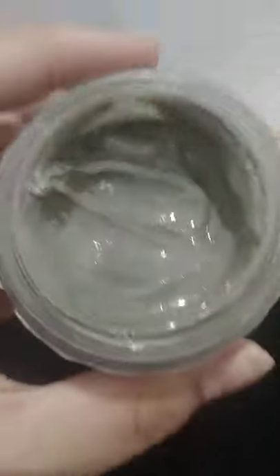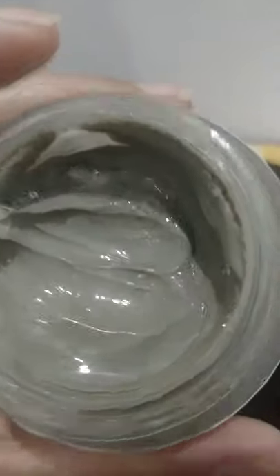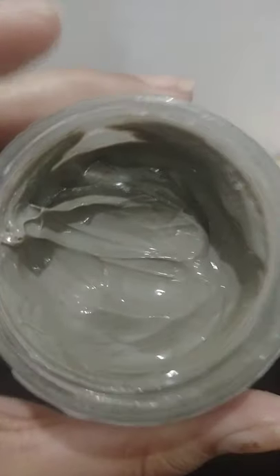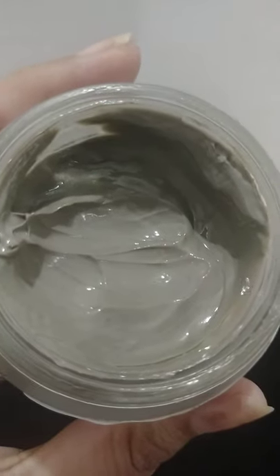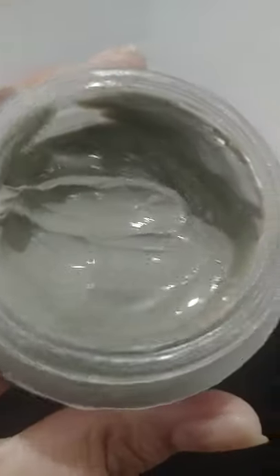It's like clay — a light grey color. Unlike other masks, you can see it tighten and purify your skin. It helps with acne but also moisturizes, so it won't strip or rip your skin.